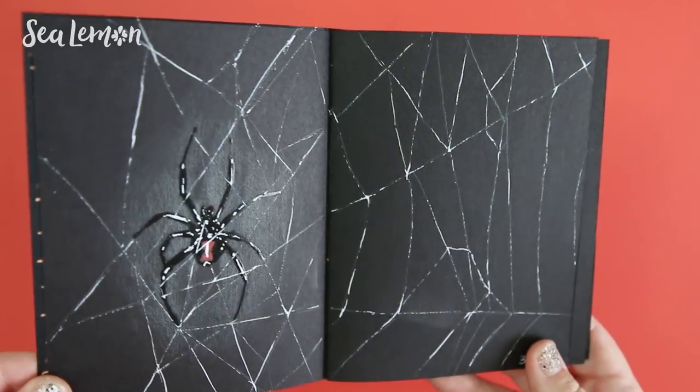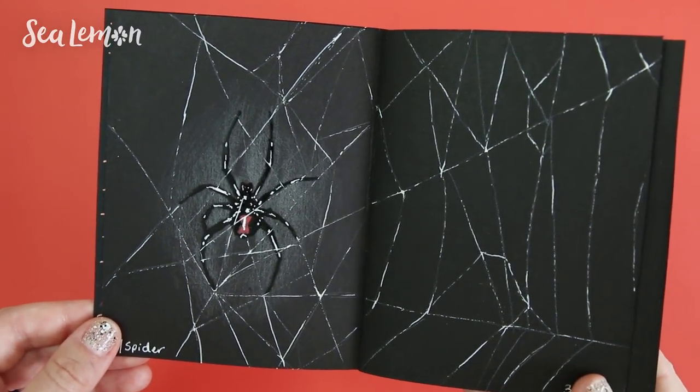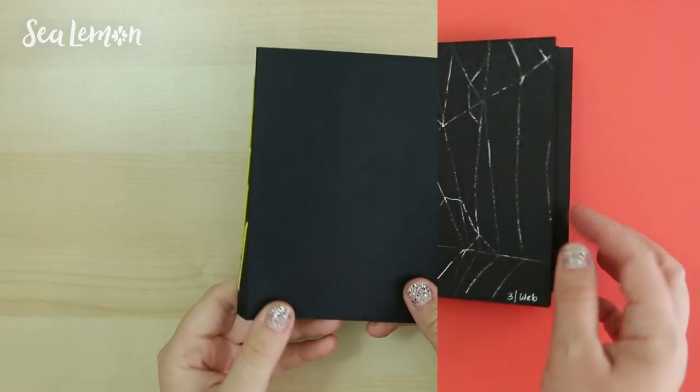Hey guys, it's Jennifer from Sea Lemon. In this video, I'm going to take you along with me as I doodle these prompts from the October Doodle Challenge. Alright, let's get into it.